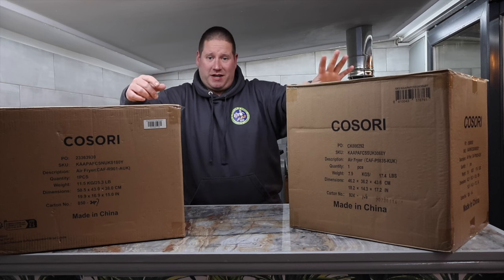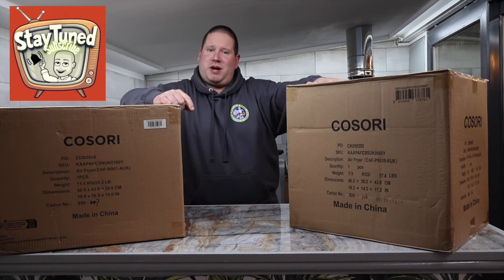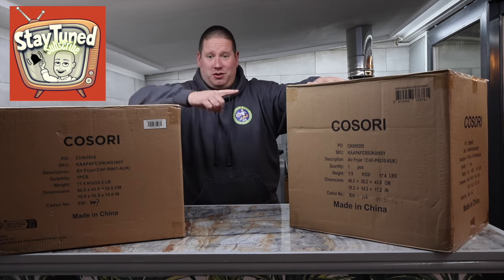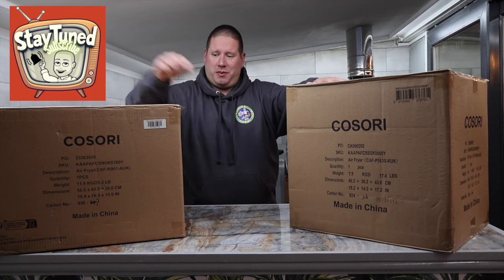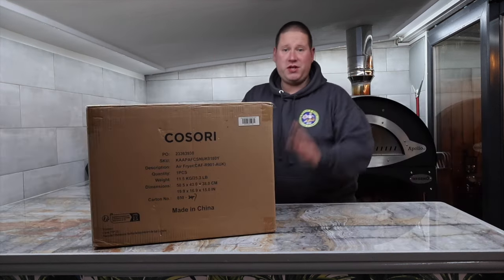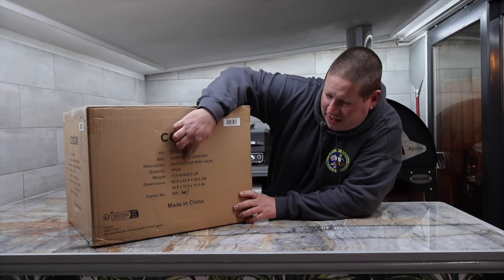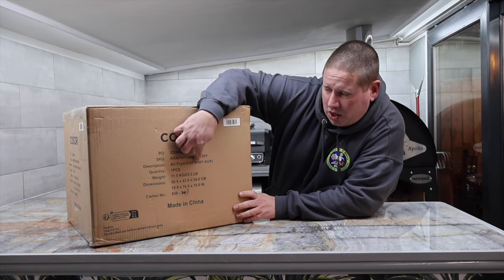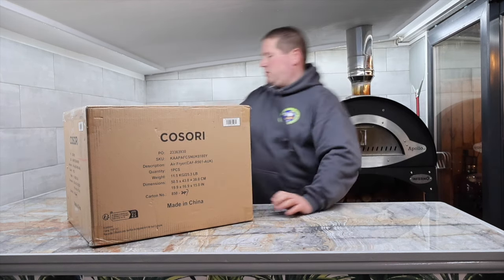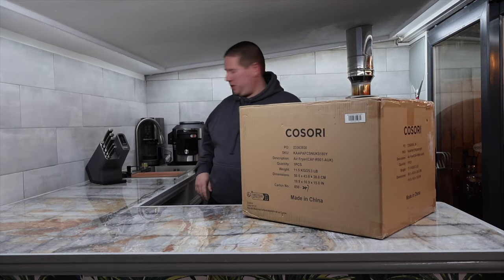Let's get the other one out of the way for now because that's in videos to come. Make sure you stay subscribed to the channel and hit that notifications bell so you don't miss out. First thing is first — this is the Kosori air fryer CAF-R901-AUK. Let's grab a knife and open it up.